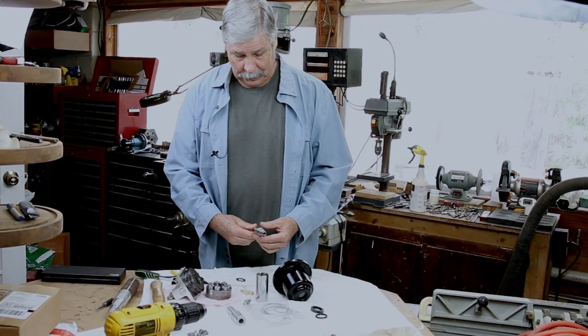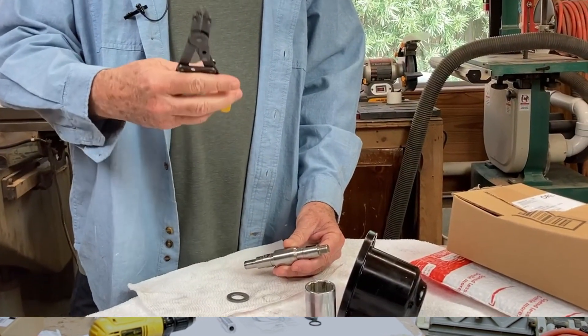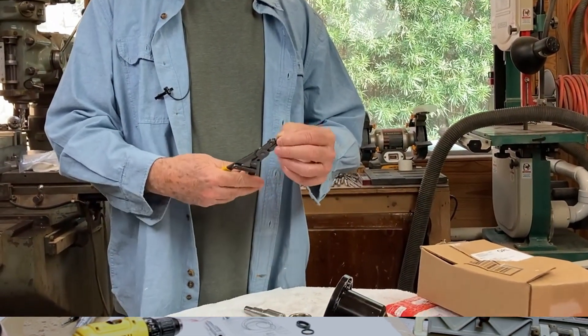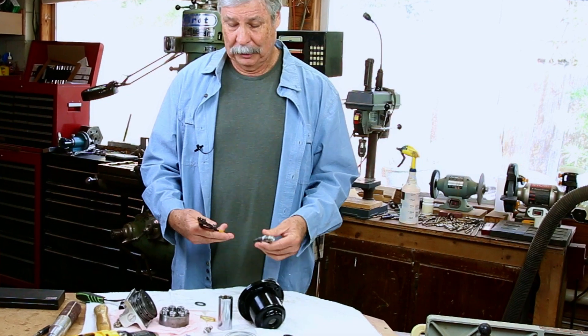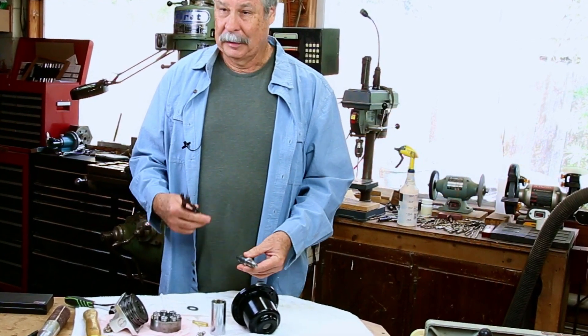There's a snap ring that goes right on it, and I use this tool to put the snap ring on and off. I've had this tool for a long time — maybe since my early 20s — and it's not a very good tool. It's kind of beat up, it doesn't hold its position very well, but it works well enough. Except for this time.